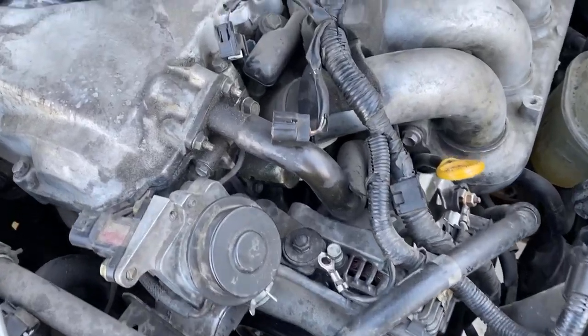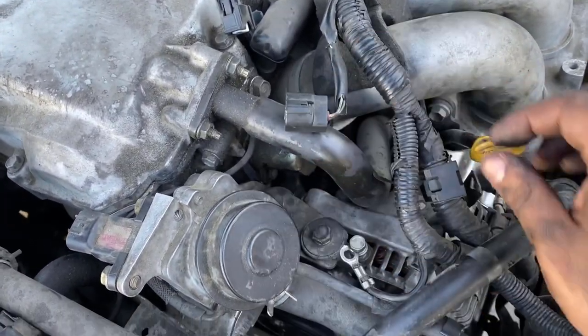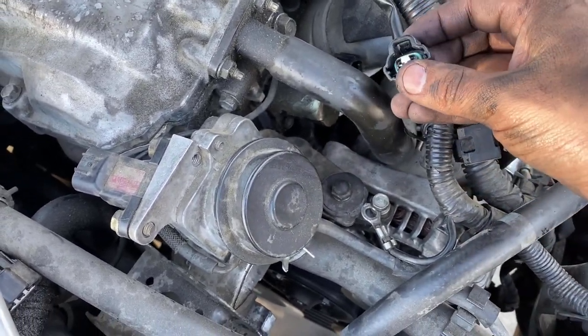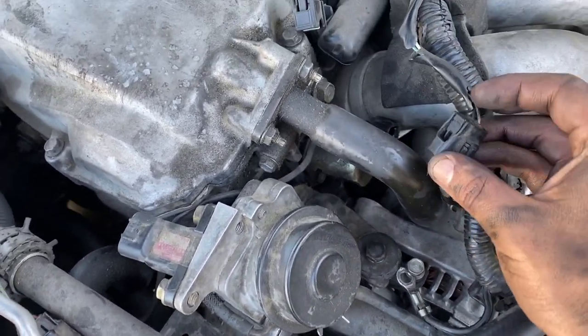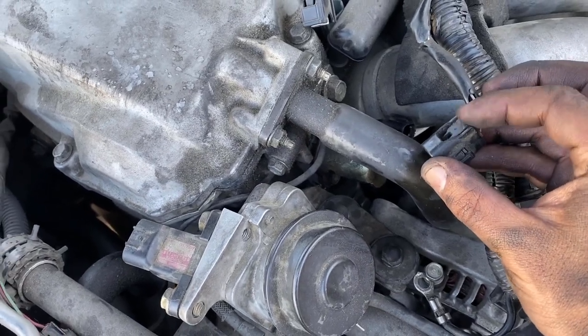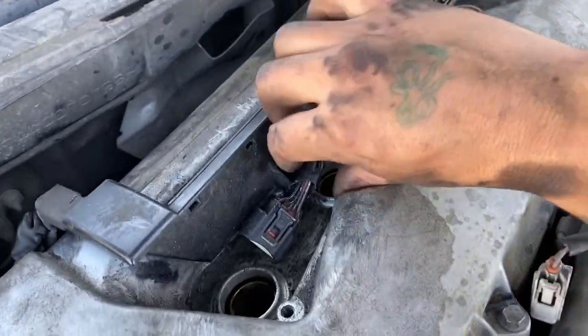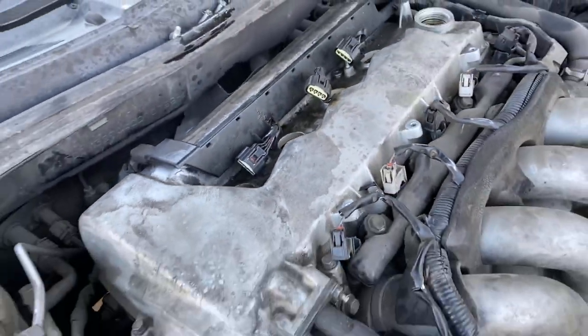Looks like I'm not taking the wire harness — I was looking at this one right here and it seems like it already broke off and is continuing to break, so I'm not gonna take it. I'll just cut these and take those connectors.